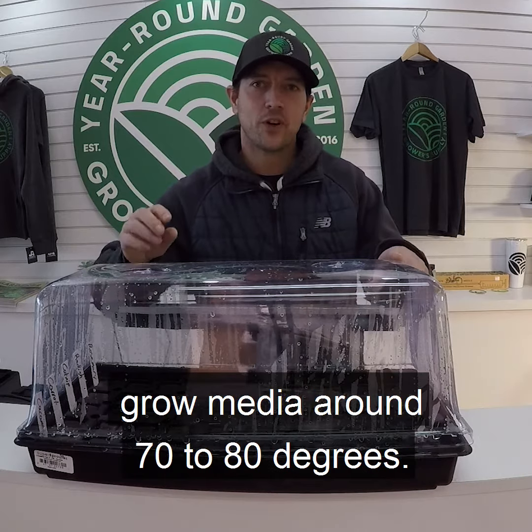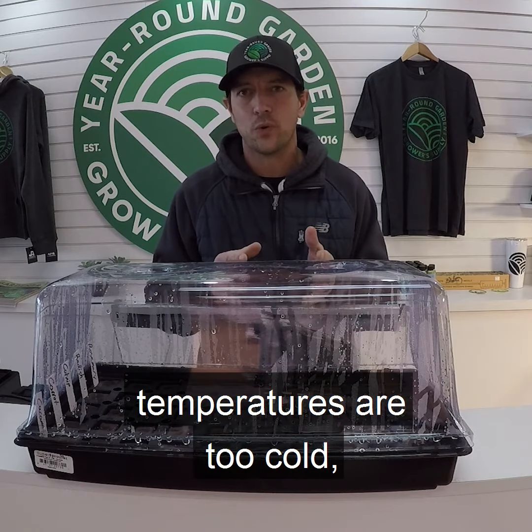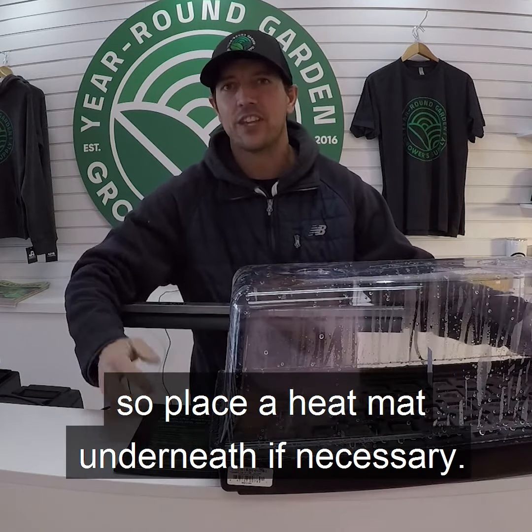You'll want to keep the temperatures of your grow media around 70 to 80 degrees. Seeds struggle to germinate if the temperatures are too cold, so place a heat mat underneath if necessary.